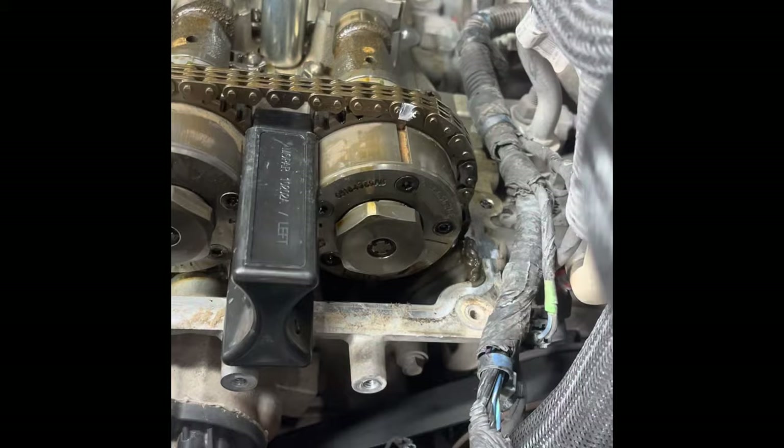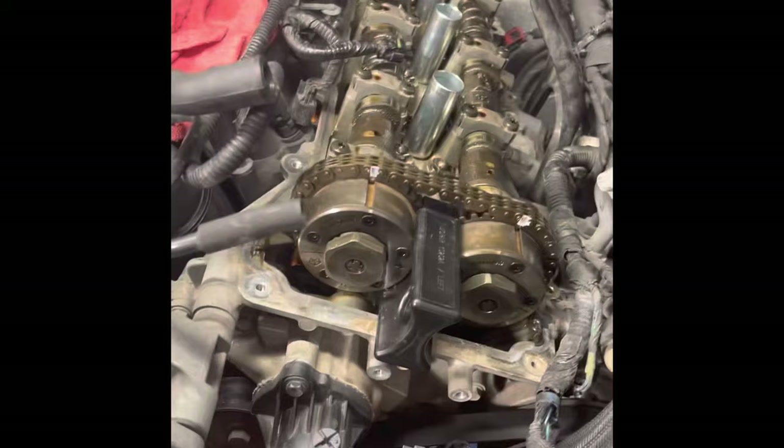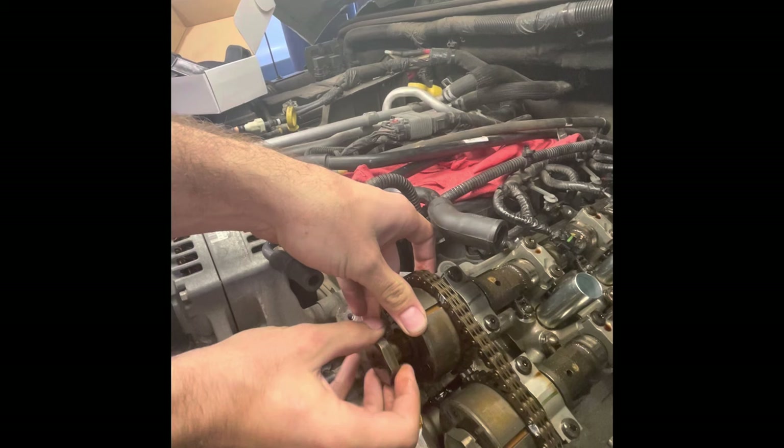You do have to remove the chain to get the sprockets off, to get the camshafts out, and to remove the rockers. Use a 36 millimeter socket to break free these oil control valves. Once those are loose, take them out so you can get the sprockets out of the way.